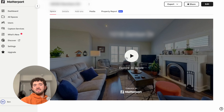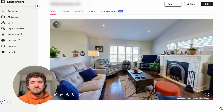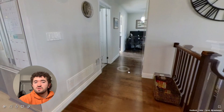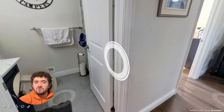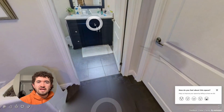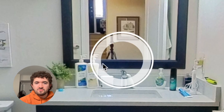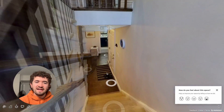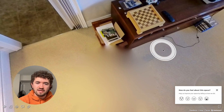Here's the Matterport dashboard. There's the dollhouse view — tap in and there you go. Resolution is definitely not the highest and there's not a whole lot of dynamic range — that window is completely blown out. Colors are pretty accurate and as a virtual tour it works; you just tap through. In the bathroom, you'll notice it does not remove the camera reflection for you, so you've got to be mindful of mirrors. It looks quite low resolution — very 480p. The tripod does get blurred out at the bottom, which is nice.